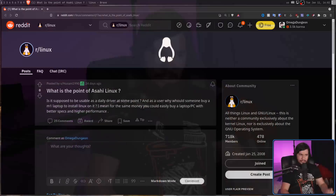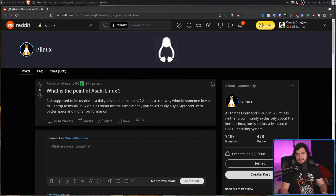Asahi Linux is the project to run Linux on a bare metal M1 Mac, and every single time that I or anybody else mentions Asahi Linux, you always get the exact same question: what is the point of Asahi Linux? So let's talk about what the point of Asahi Linux actually is.